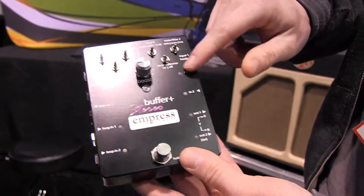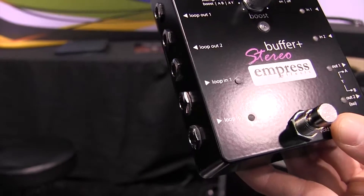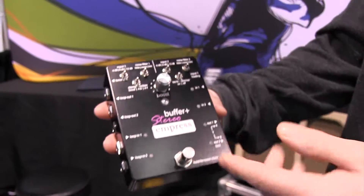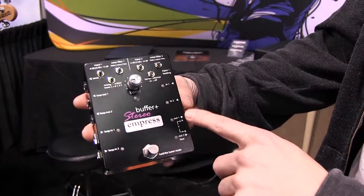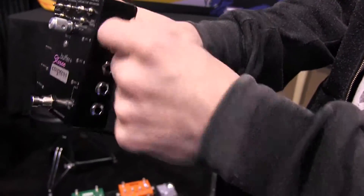It's got input metering on your inputs here and your loop inputs as well. And then it's got the rest of the features from the Buffer Plus such as the noise filters, the input pads, and variable input impedance.